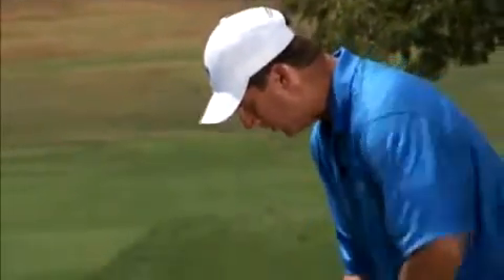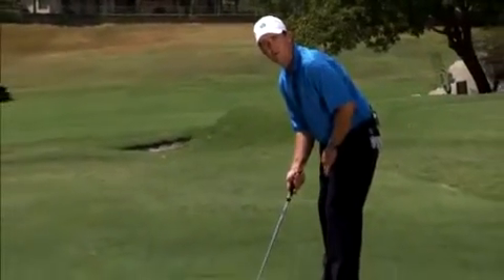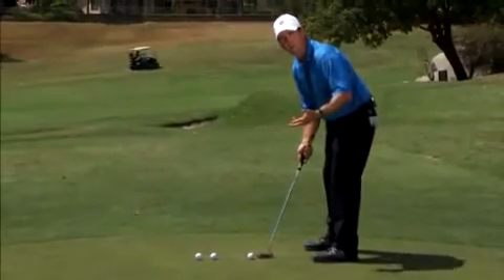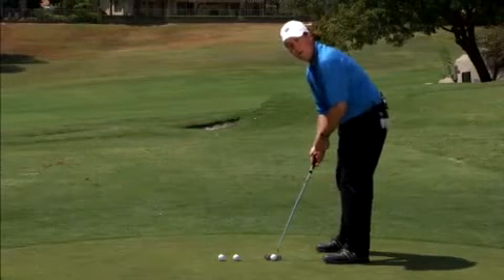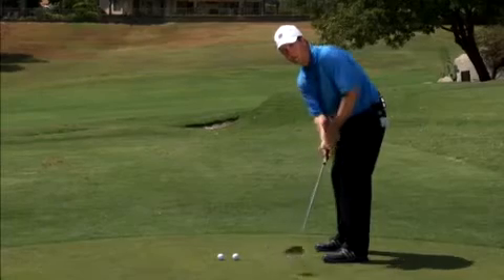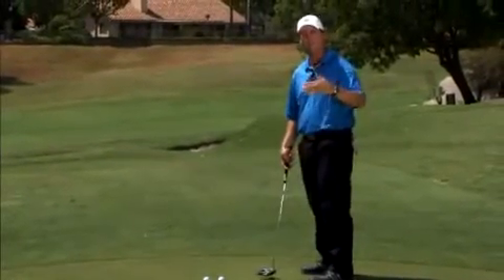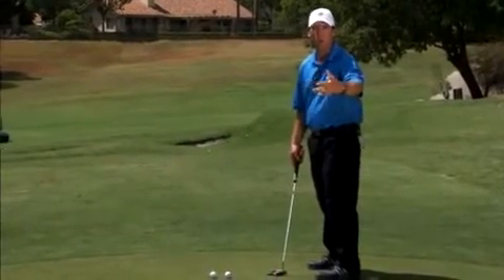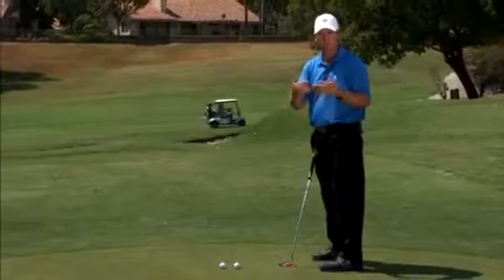First, I want to set up and hit some putts while looking at the hole, just like throwing a ball someplace. So as I set up, do your alignment, go through your routine, but then look at the target while you take your stroke. Hit a bunch of putts while looking at the target and you'll start making adjustments — one's a little long, one's a little short. Your body and your eyes will work together to correct that distance.